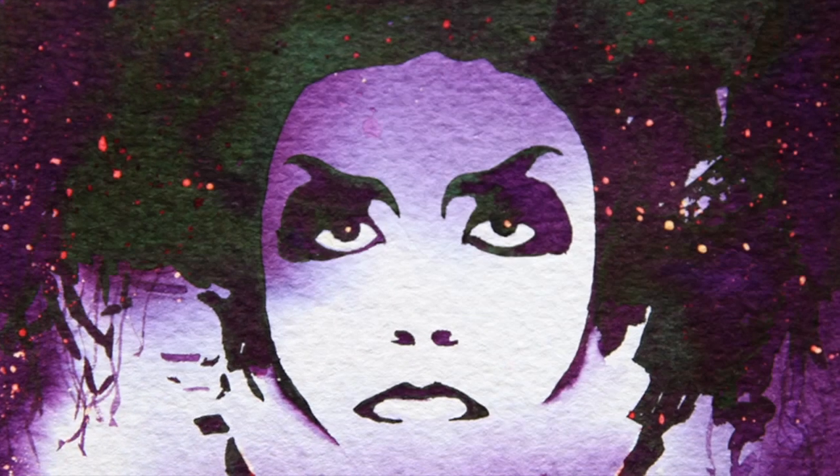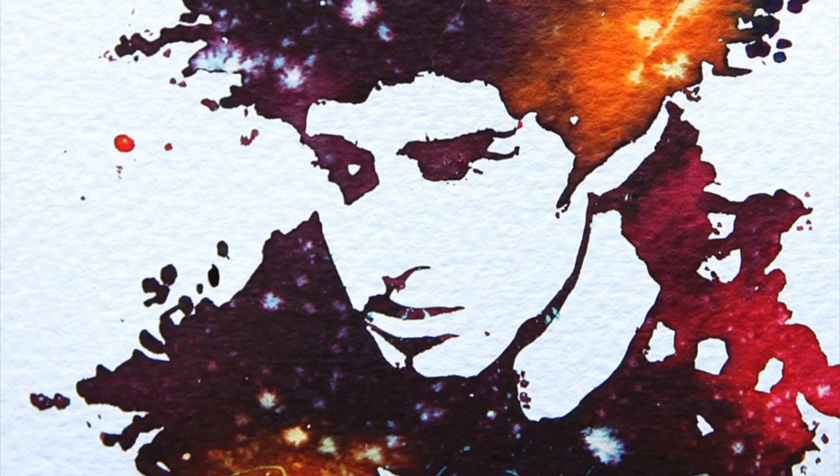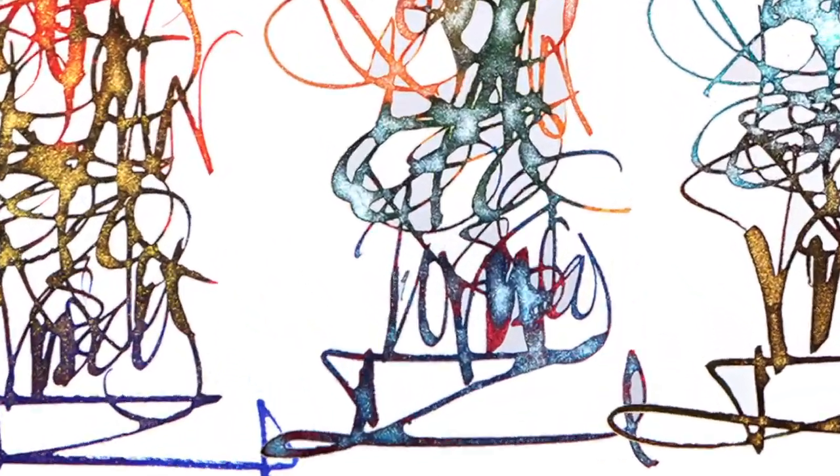In 2019 I shall be releasing a series of tutorial videos demonstrating the versatility of this art medium for watercolour painting, illustration, modern calligraphy, and art journaling.